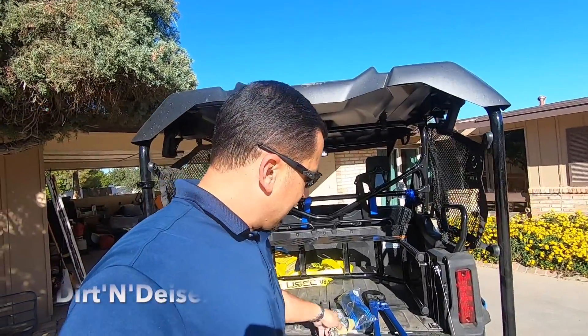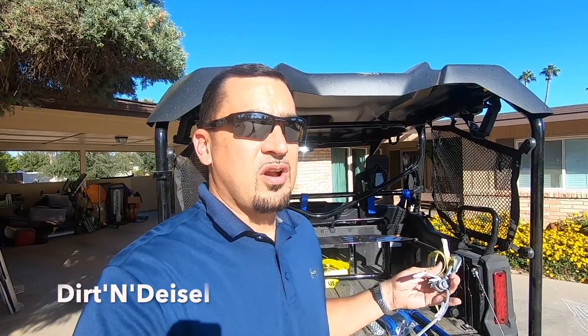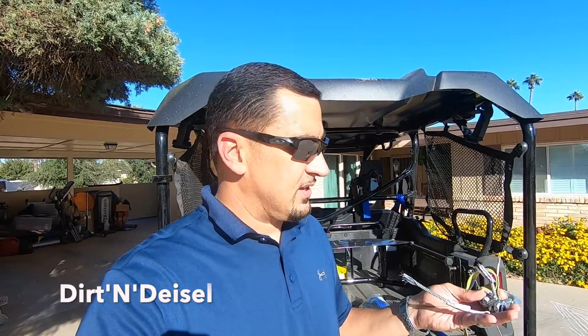Hey YouTube, welcome back to the channel. Today we're gonna talk about broken winch lines — yep, I did it. It doesn't matter how long you've been into four-wheeling, whether it's two days or 20 years, you're eventually gonna run into one of these. It's not the first one I broke and it's probably not the last. This is the first one I broke not on the trail, though — I'll explain that in a minute. Today I want to show you how to repair it at home; this isn't a trail fix.